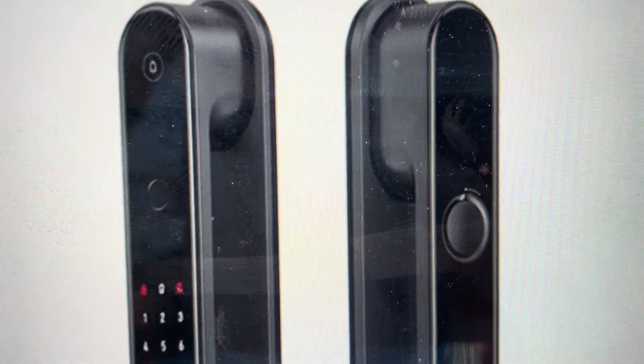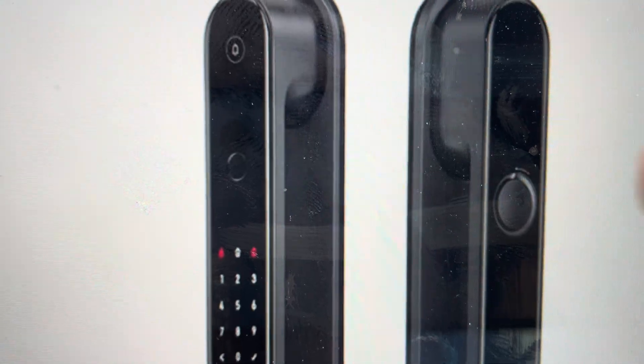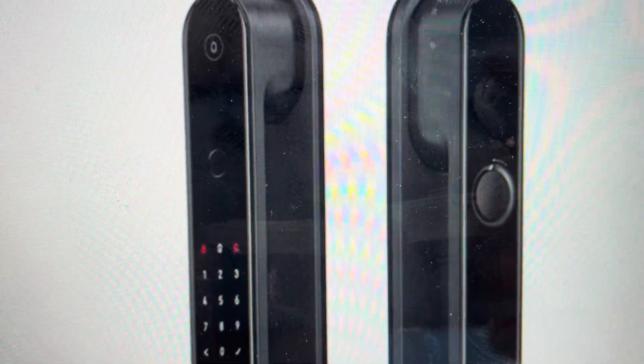You have to do this from the inside part of the lock — you can't do it from the outside. All you need to do is come in here and you have this unlock button, which normally you just press if you want to unlock. But if you press and hold this button for about 10 seconds, this will reset everything, delete everything, and restore everything to its factory default settings. At which point you can just go ahead and set the smart lock up however you want.